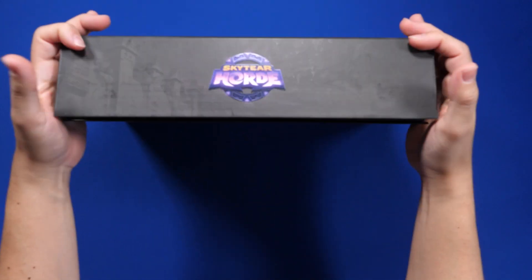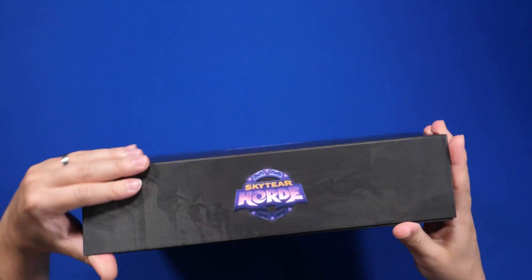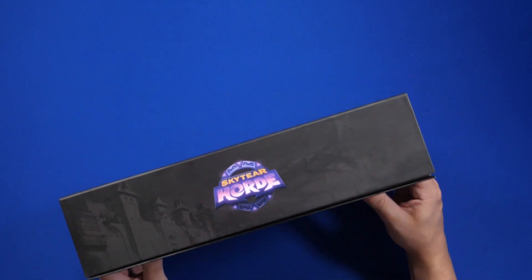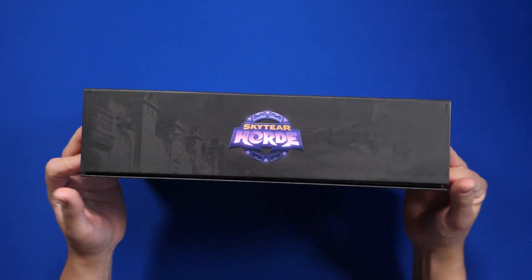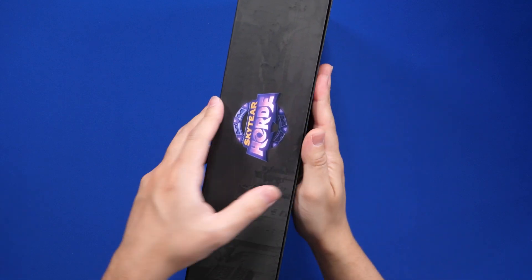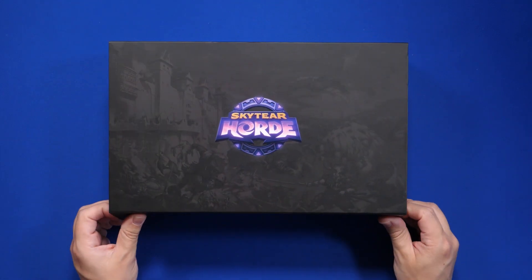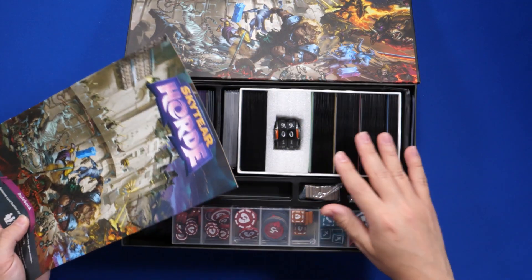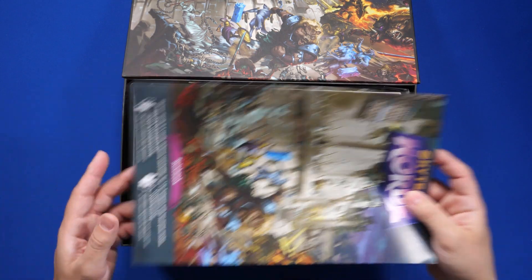And you can then store it any way you want. After you put that in there, I'm gonna have to turn it upside down — that's it, pretty sturdy. And now you can store it however you want and you're not gonna have to worry about the magnet coming off, and the lid coming off because of the weak magnet. So that's an easy fix, I wish I didn't have to do that, but it's an easy enough fix.